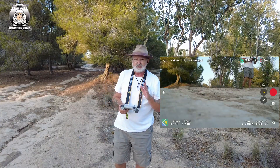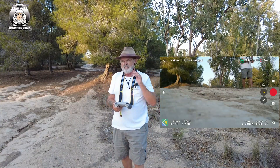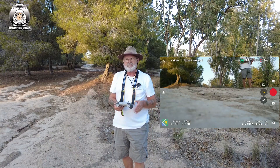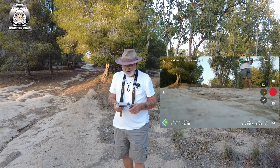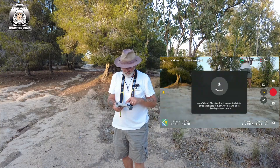Remember, the next time you use your drone it's going to be on those settings, so when you finish this put it back to the normal settings so you don't have a problem. The next thing we do is get the drone off the ground.